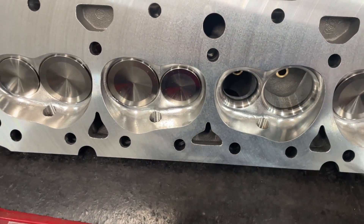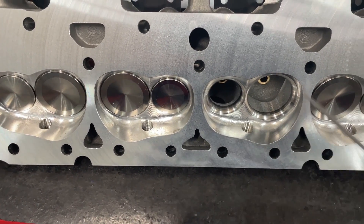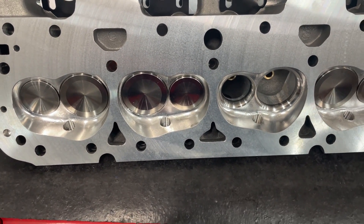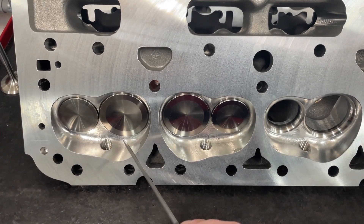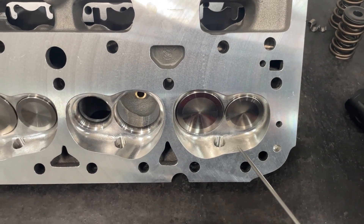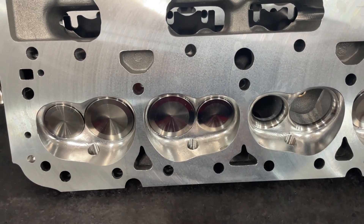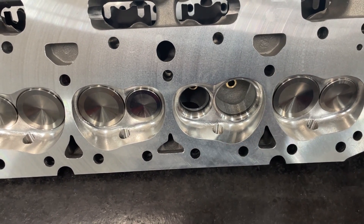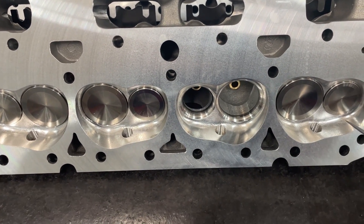There are a bunch of advantages to the CNC chamber version. One of the things to think about is that usually whenever you have the chamber CNC ported, all chambers end up being the same CCs. However, in my experience, that's not always the case. Because of the way the head is set in the mill, occasionally — and this is not all the time — you can have one chamber be, say, 64cc and another be 65cc. A 1cc variance. In general that doesn't happen, but I have seen it. The reason is the head was just tilted in the machine, so one chamber gets machined more than the others. It's rare.